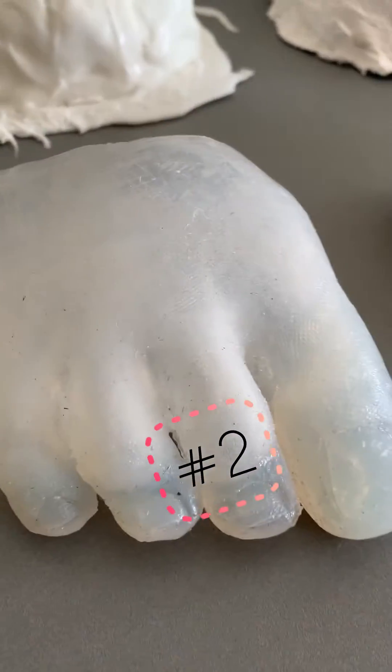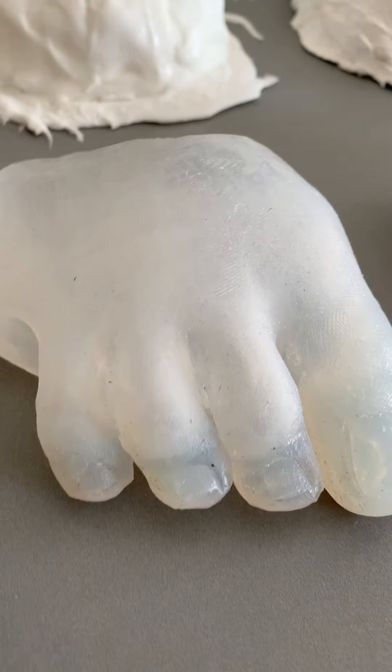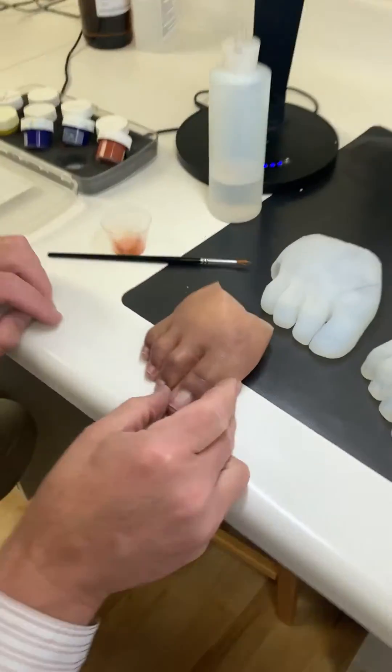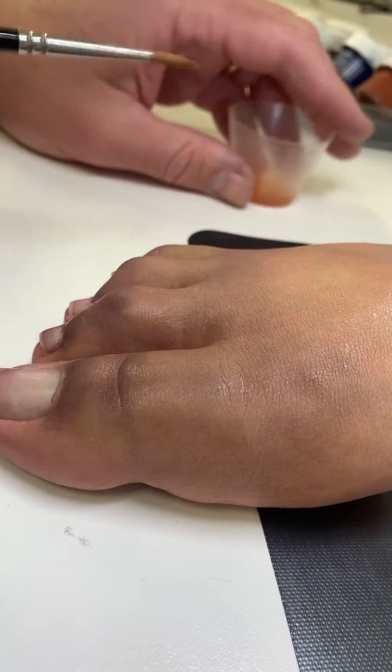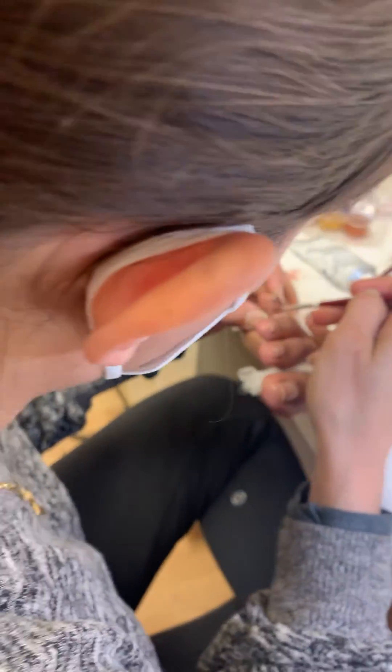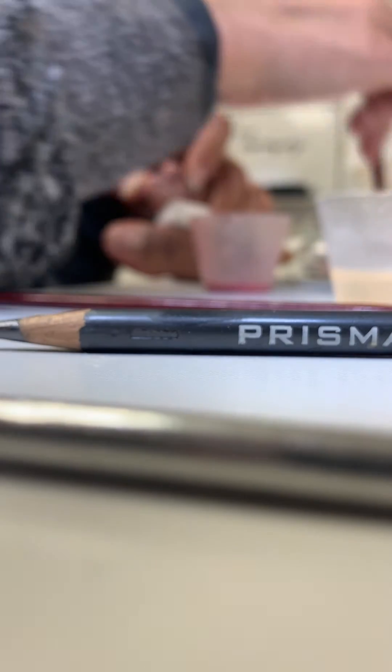For most pieces we make one or two check sockets, but partial feet like you see here often require three or four versions. We love making things look highly realistic, but our clients have to walk on their partial feet and fit them into shoes, so they need to stay on really well and feel good when walking around, which ends up being a lot of work.